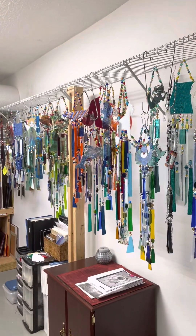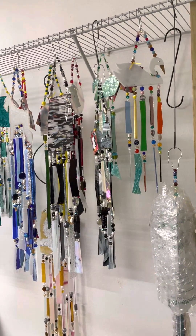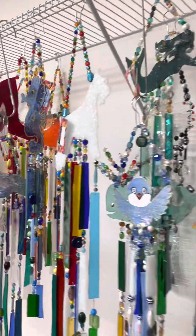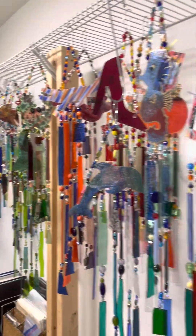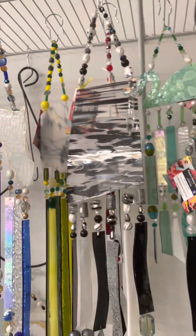Here's the wind chimes that I have made currently. I have customers that come in and buy from me. These are all on my website. And then they usually want something custom that's not here, unfortunately.